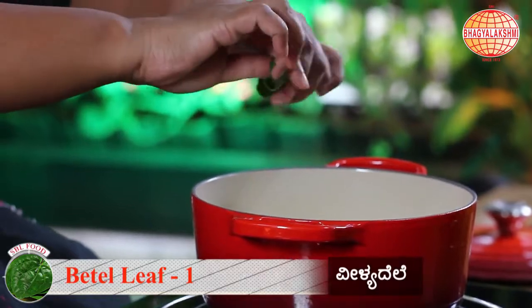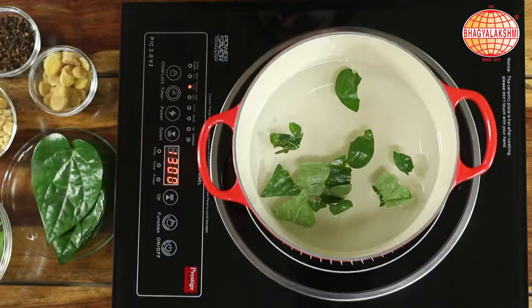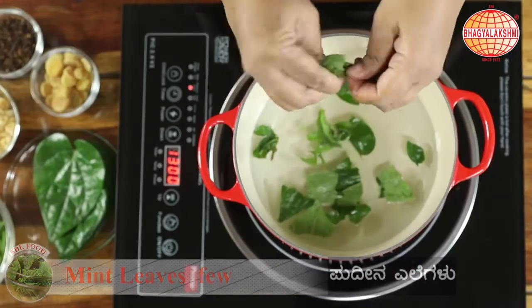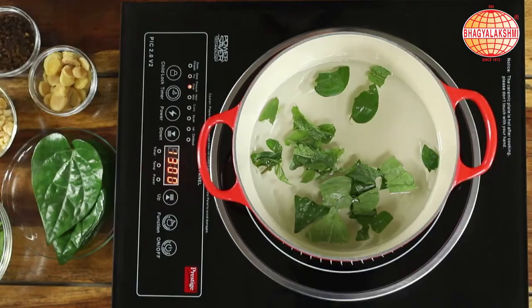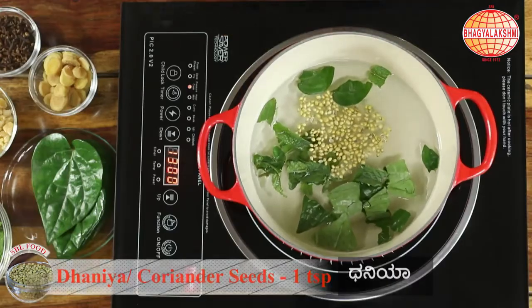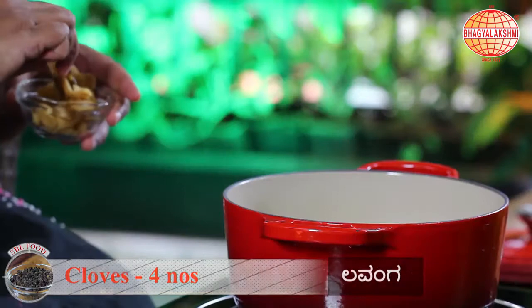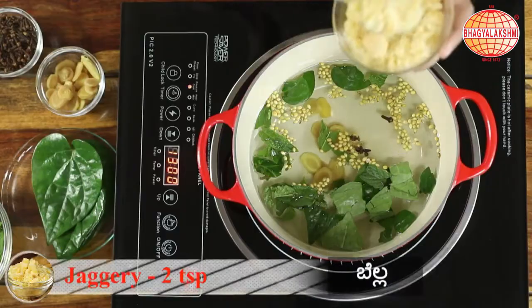Tear in petal leaf and few mint leaves. With it, a spoon of dhania, four cloves, ginger, and jaggery.